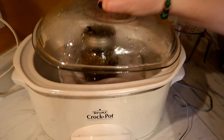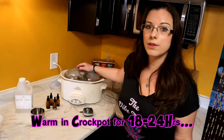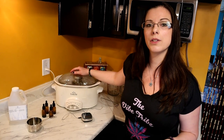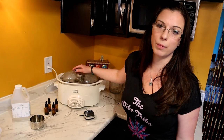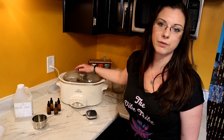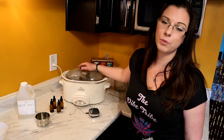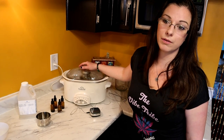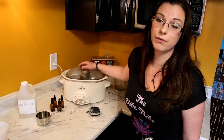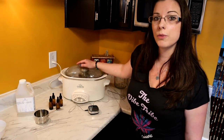Put the lid on the crock pot. This is going to sit for between 18 to 24 hours. I'll come back in a couple hours to show you the temperature and what it looks like. My only issue with this process is I don't sleep while it's going — I worry about the cannabis getting too warm. Plan an all-nighter or set alarms to check every three to four hours.